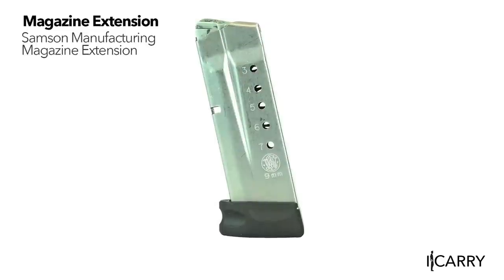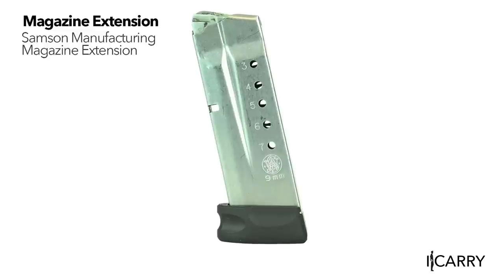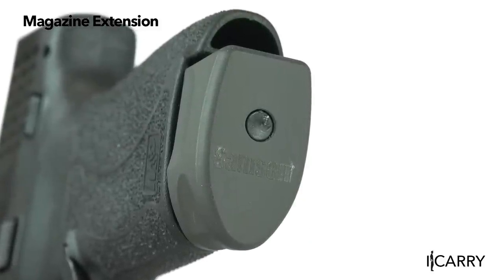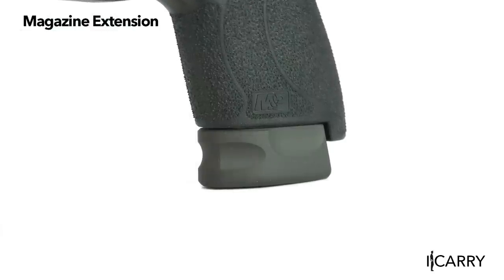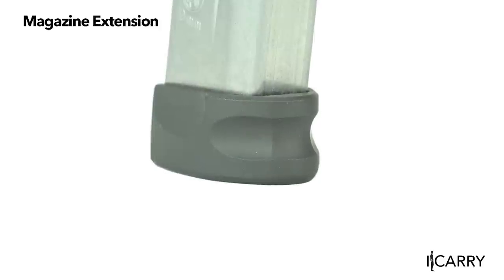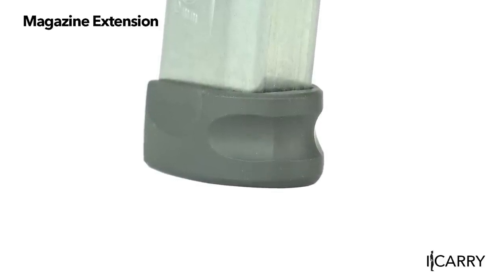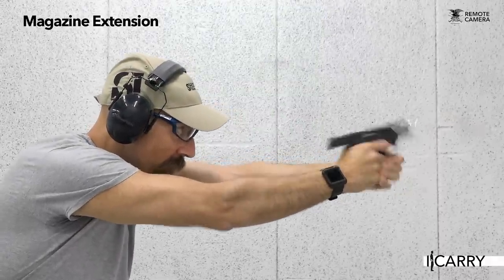When you're keeping a minimalist kit, every little bit counts, and having something as simple as a plus one magazine extension can make a difference. Samson Manufacturing's magazine extension for the M&P9 Shield allows an extra round in the magazine, giving eight rounds in a seven round magazine or nine rounds in the factory eight round version. It also offers a full three-fingered grip without spacers that can pinch. An extra round is good for peace of mind, especially when your gear is minimalist and doesn't allow for a spare magazine.